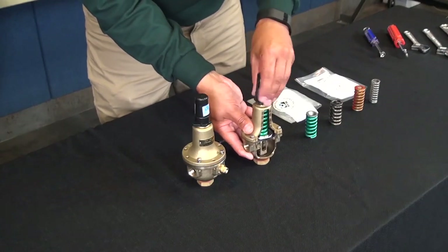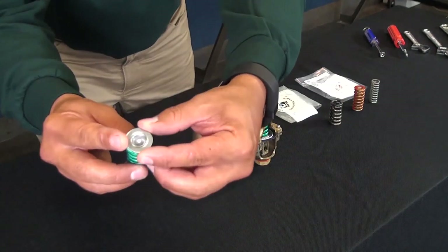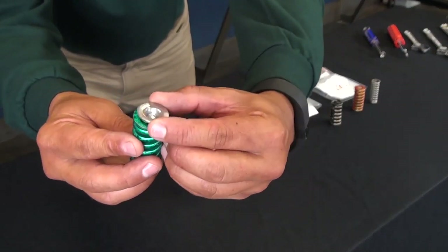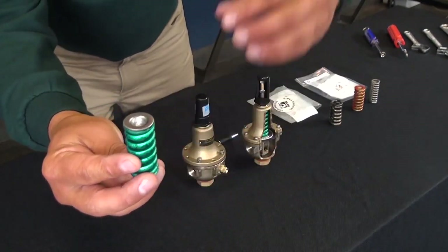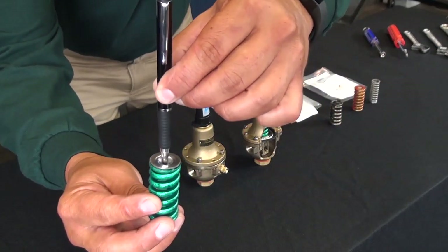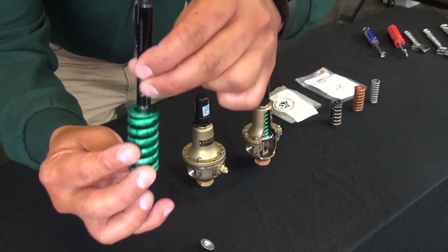There are a couple of ways that can happen. First, make sure that your spring guide is sitting on top of the spring. If the spring guide has fallen off to the side and is not sitting on top, your spring is not going to make any contact — it's going to end up going right through the spring and you won't have any type of spring tension.